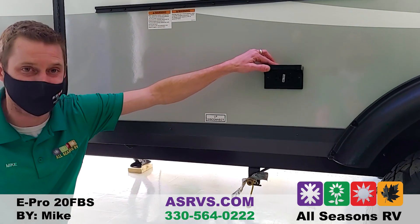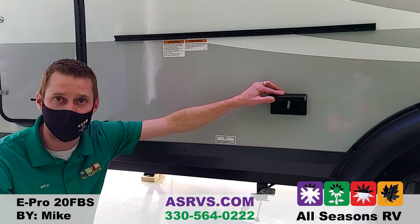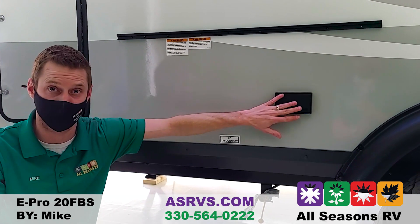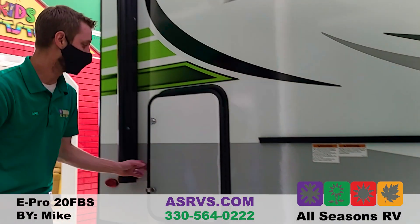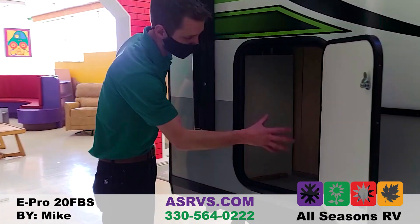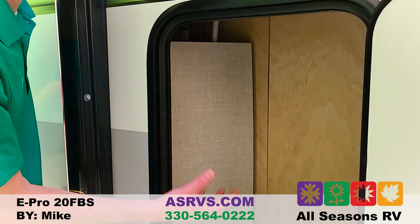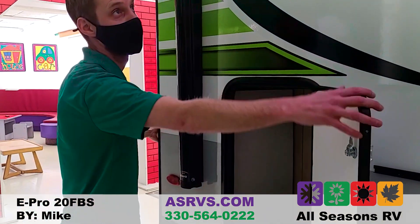They put a nice 110 outlet outside so if you wanted a TV out here, or an electric grill, griddle, skillet, or even a crockpot, you can plug it right in. The back storage compartment is a little smaller, but there's a nice hidden feature — right behind that panel is a built-in water purifier system already installed for you.